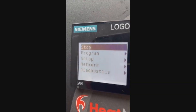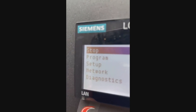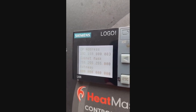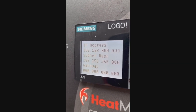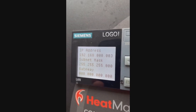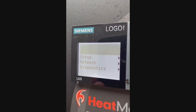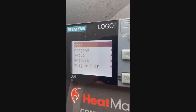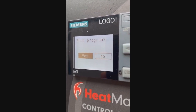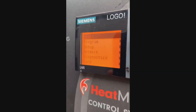Press Escape and you'll see Stop. You can check your network settings and IP address here — you can see that's the default. But to actually change it, you have to stop the program. Go to Stop, press OK, Stop Program, left arrow, OK.